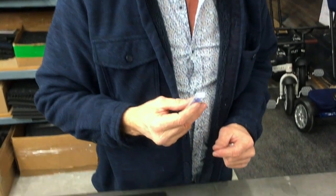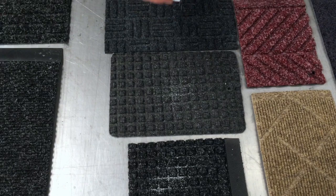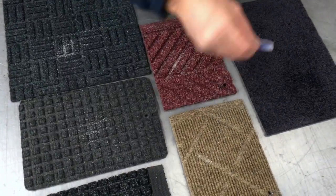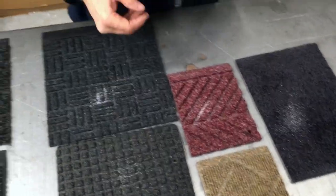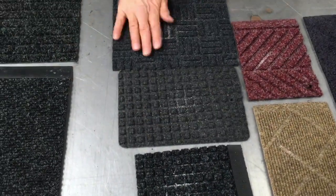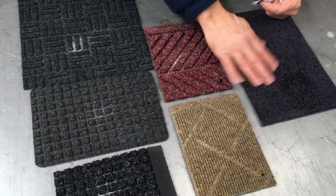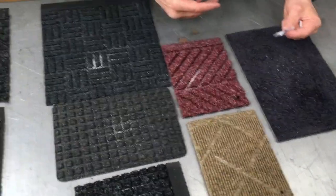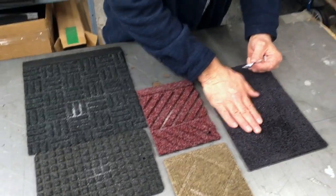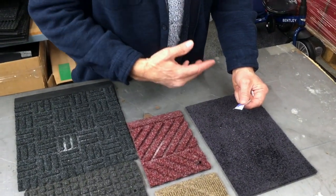You'll recognize some of these products — they're out and about all over the place. I'm going to put equal amounts on all of these. Watch: when I do this and walk on it, it settles down inside on one, but on this one it just jumps around like a bunch of Mexican jumping beans. So if you have a wet foot and come onto something like this, it's simply going to go on and come straight off the end. As a wiper-scraper combination, it's useless.